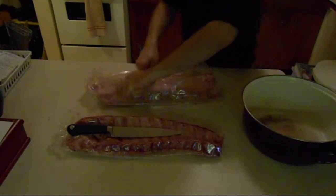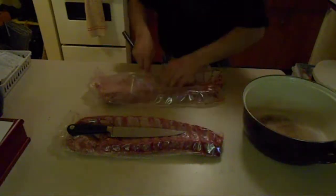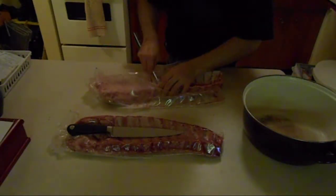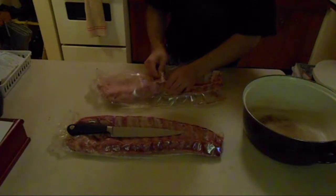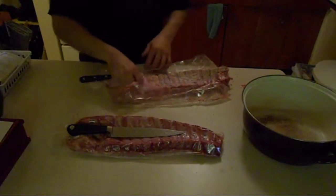Maybe not so easily. If you don't take the skin off, it'll be tough as hell — well, maybe not tough as hell, but you'll definitely know it's there.